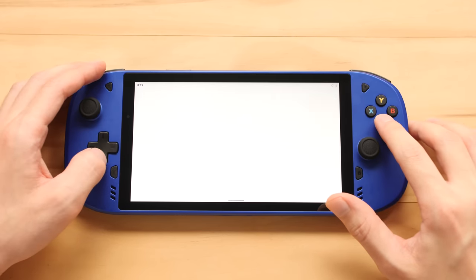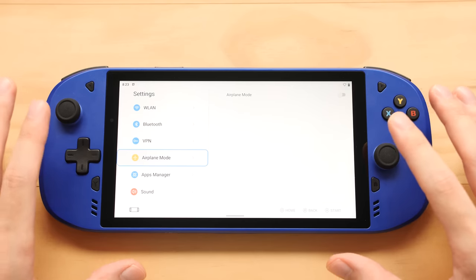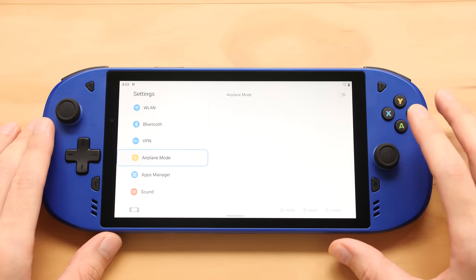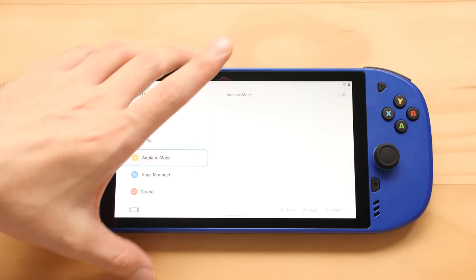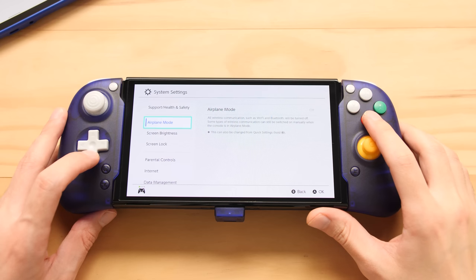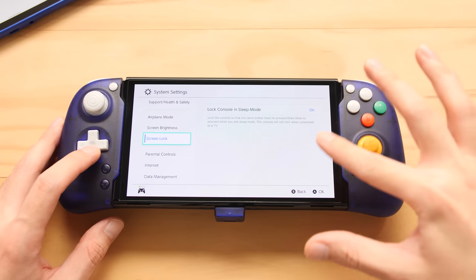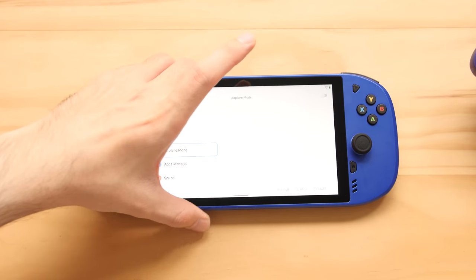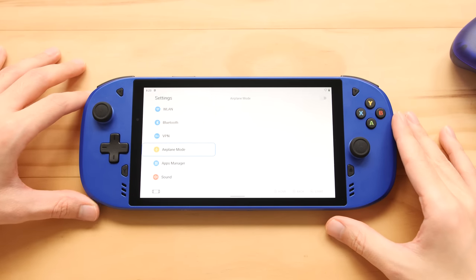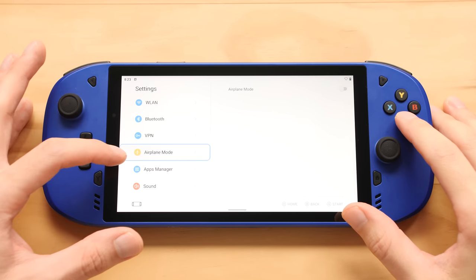This is essentially an Android version of the Switch OS — I'll get my Switch to compare. On the Switch, all the content is on the left and main contents are on the right with icons on the bottom, and that's basically what we have here too. So we have Wi-Fi, Bluetooth, VPN settings, airplane mode, and an apps manager. I haven't installed anything, so these are all the things that were already on there. Under display, they do have a game launcher, currently set to the Google launcher.